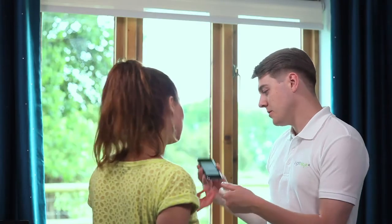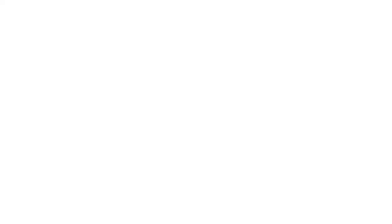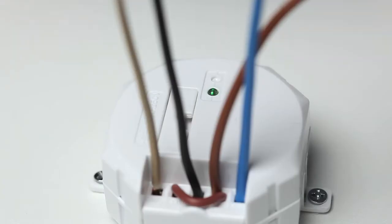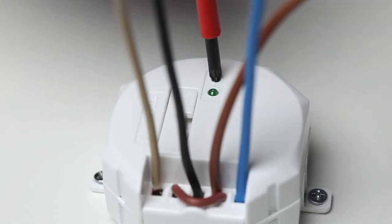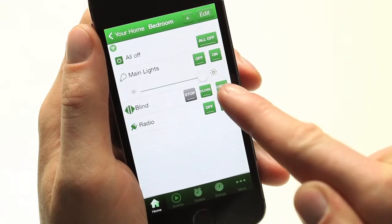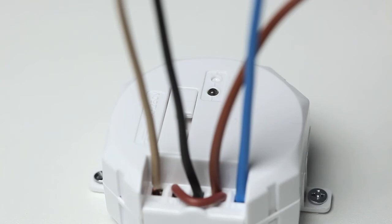And how would I go about linking my smartphone to the blind? Let me show you. Using a screwdriver, press and hold down the linking button on the in-line relay until the green LED starts to flash. Press the open button once on the smartphone app. The LED on the relay will flash quickly for two seconds and a clicking noise will be heard.